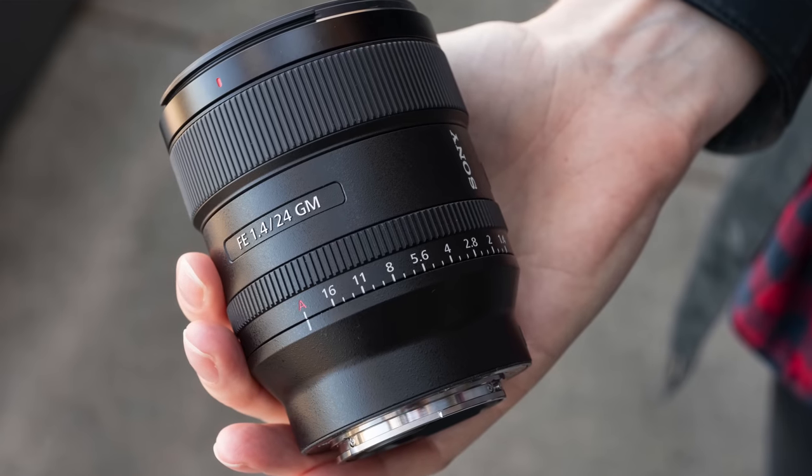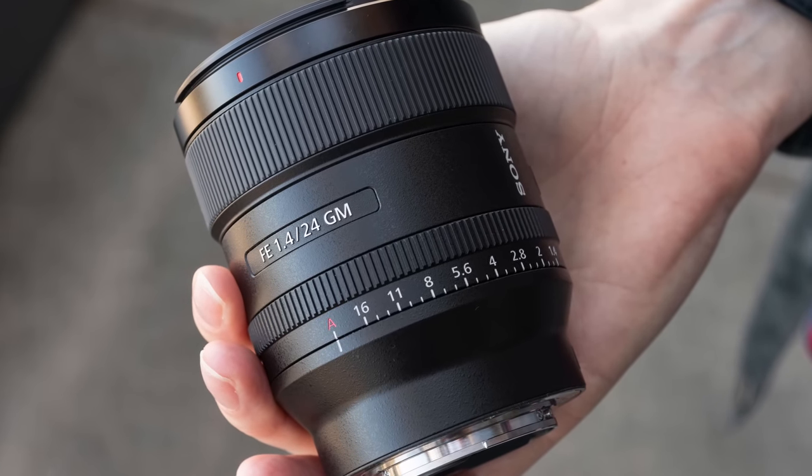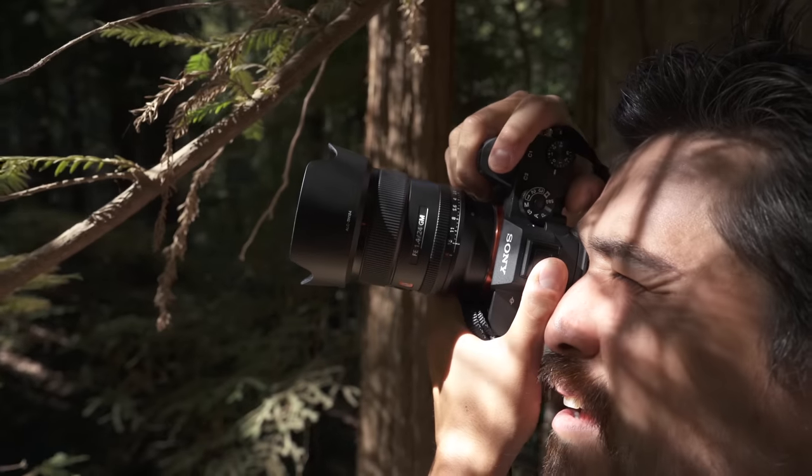We've got the brand new Sony G-Master 24mm f/1.4. Now, this is a very compact, very light lens. It makes it the 8th in their lineup of G-Masters, and brings their full FE lens lineup to 30 units. A 24mm is definitely one of my go-to focal lengths, especially if I can only take one prime. It's very compact and very lightweight — we're going to talk about that more.